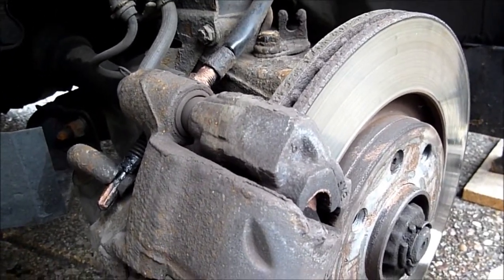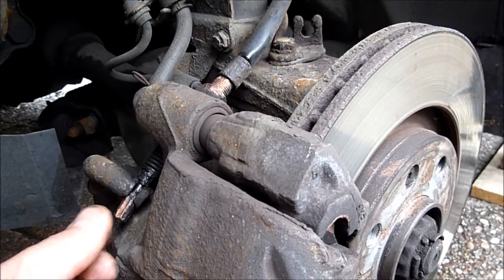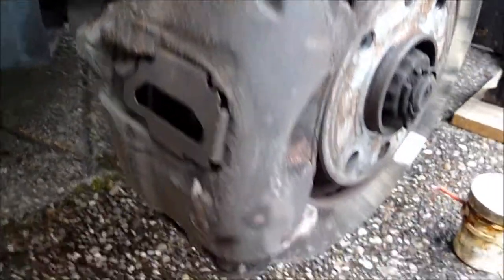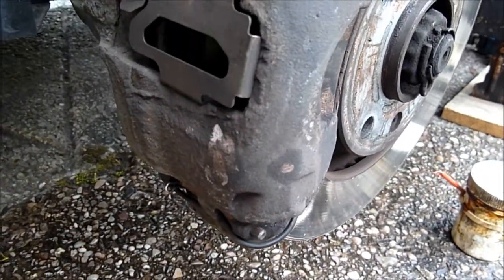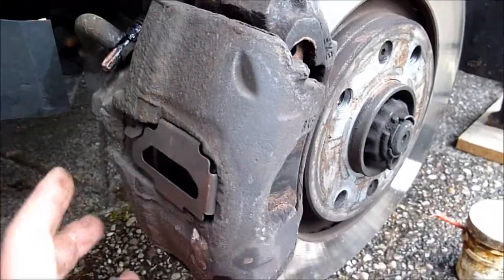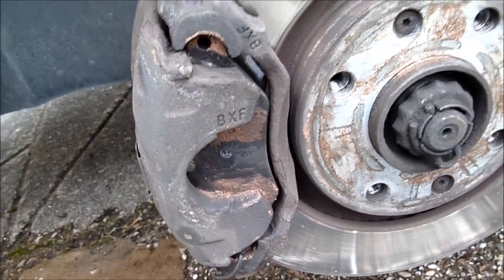Simple job to do. Obviously you've got to have your handbrake off to remove that — just get a pair of pliers, pull that out, pull that pin out, knock that out and in the opposite order this lifts up, and then there's your pads there. Simple job.